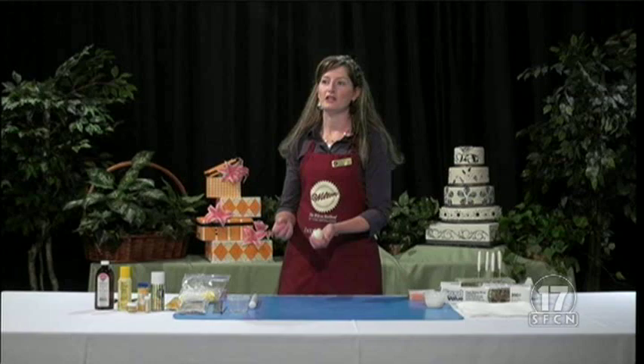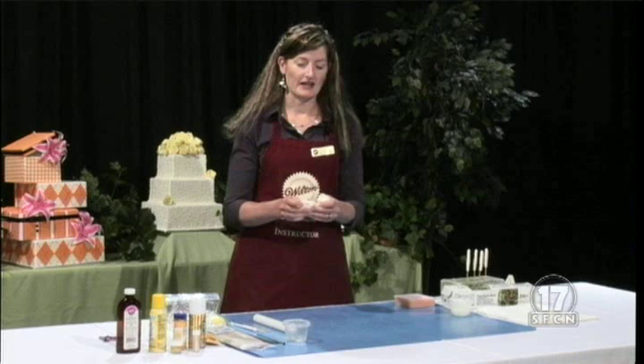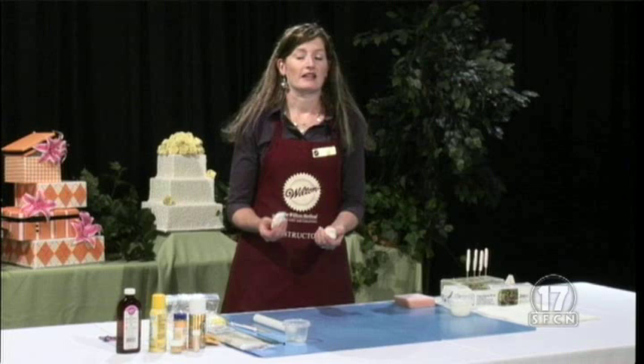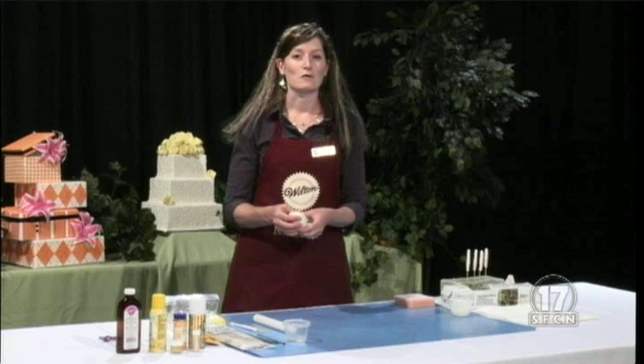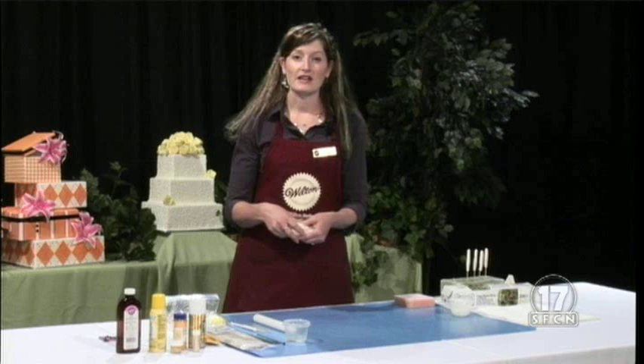It really depends on what you're doing with your project. If it's going to be something edible, something that you can take a long time to dry and will definitely be eaten, then you'll want to use fondant. Gum paste is edible — it's not very delicious, but it is edible. And if it's something you want to dry pretty quickly and have a stiffness and firmness to it, then you'll use gum paste.